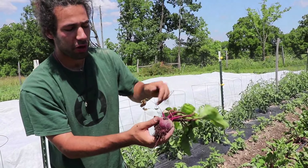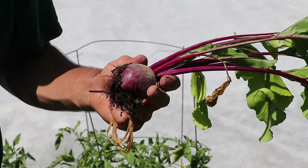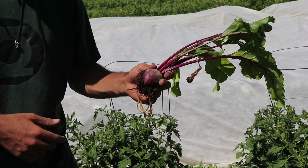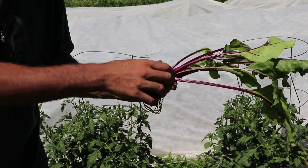It's really important that once you harvest the beet you go around and take off these small dead leaves and any yellow leaf that looks like it's about to die, because you don't want that wilting in the bunch.